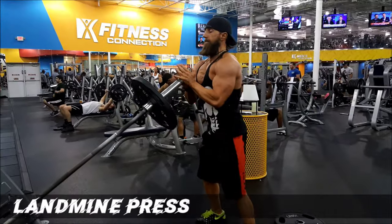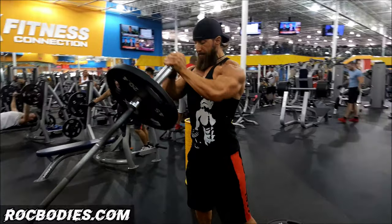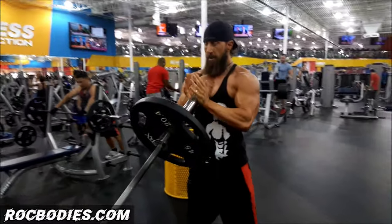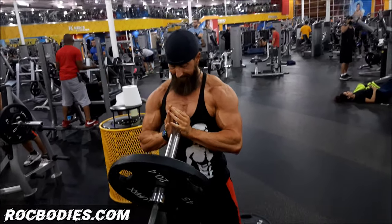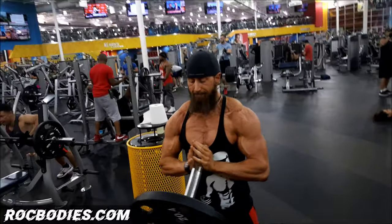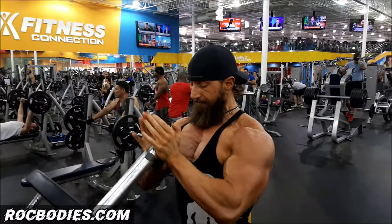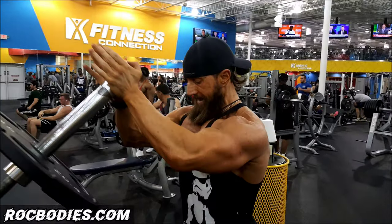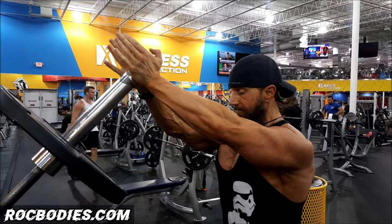The Standing Landmine Chest Press is a dominant exercise for the upper chest. Stand with a slight bend in your knees, keep your chest high, keep those shoulders back. We're going to keep those arms at 45 degrees away from your sides. Squeeze your hands together the whole entire range of motion, all the way down, squeezing the hands all the way up. Bring the bar to the bottom of that chest and go to a full extension all the way up.